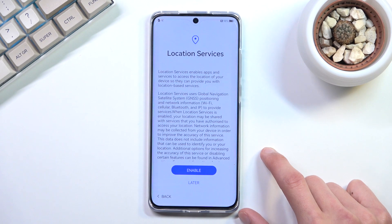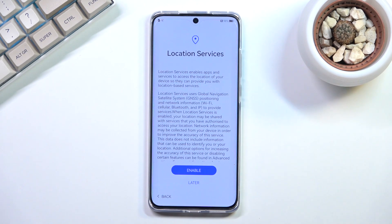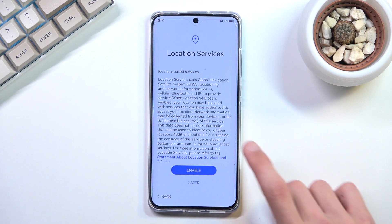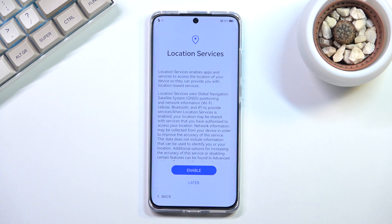Next is Location Services, which are typically used by applications that want to know where you're located. For example, on other phones you'd use Google Maps; here it's Petal Maps — Huawei's equivalent — which should work basically the same way. If you want location services you can keep them enabled; if not, you can select 'Later,' though I suspected it might still keep location on regardless.